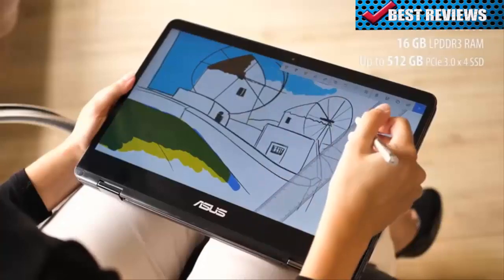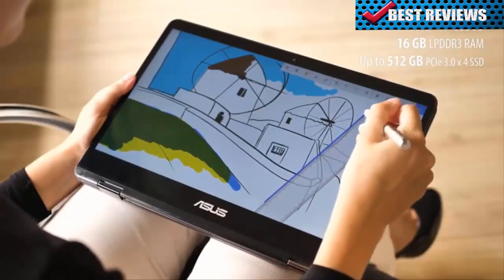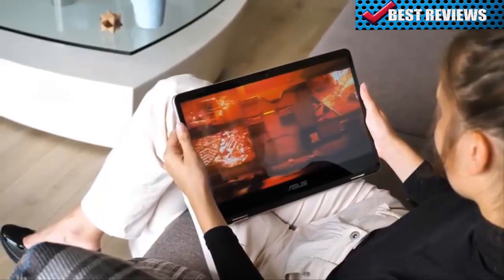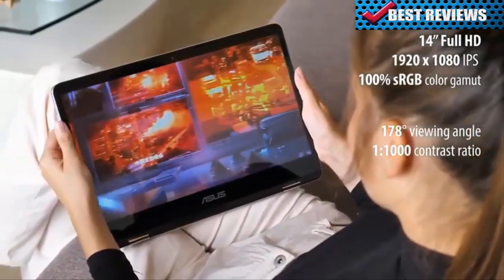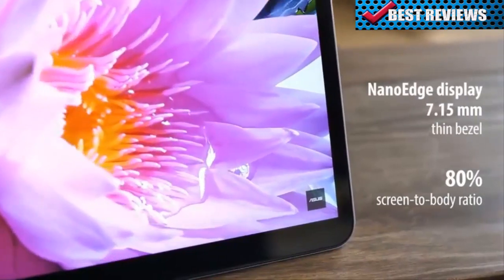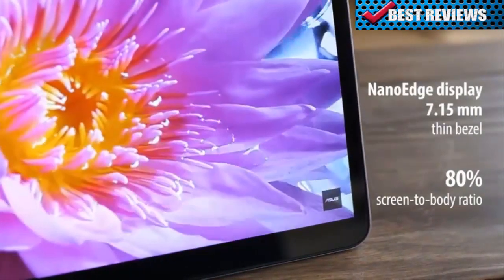The ZenBook Flip 14 includes a quad-core, 8th generation Intel Core processor that excels at delivering incredible performance while being power efficient. The 14-inch Full HD display presents your photos and videos with dazzling clarity. The NanoEdge design leaves almost no bezel, so you can focus on what's important without additional bulk.